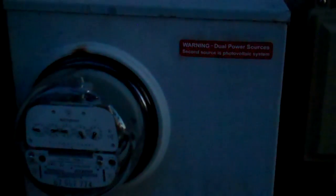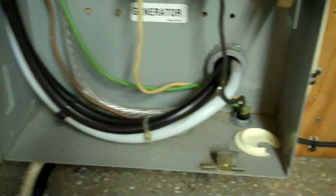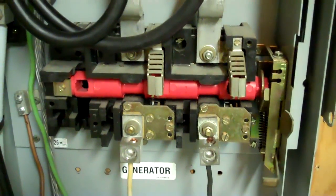So the utility power comes in, goes to a 200 amp disconnect, which is pretty much standard on newer homes. I had to do this when I closed on the place years ago. The power comes in through the bottom and goes up and around to the top, and that's labeled 'line.' The center lugs are 'load.'